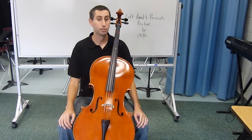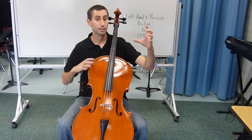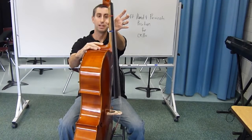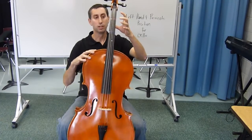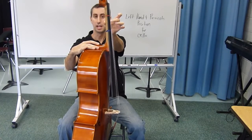Left hand and pizzicato position for the cello works like this. Start with the thumb on your left hand. Place it behind the neck of the instrument, about a third of the way down between the tapes. When your thumb is correctly behind, it should fall right behind the middle finger or second finger.